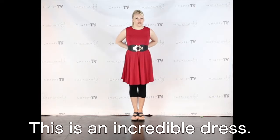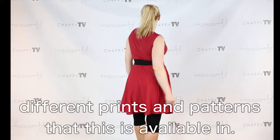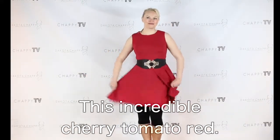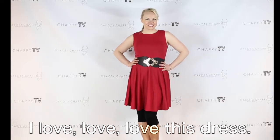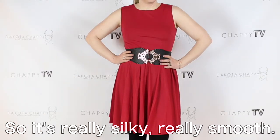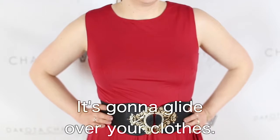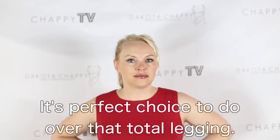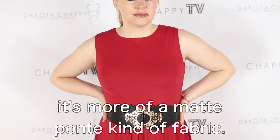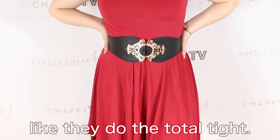This is an incredible dress. A couple episodes back I've been showing you as we go along the different prints and patterns that this is available in. It's also available in some solids. This incredible cherry tomato rib — I love, love, love this dress. It is a swimsuit fabric, so it's really silky, really smooth. Dog hair won't stick to it. It's going to glide over your clothes, it's the perfect choice to do over that total legging.